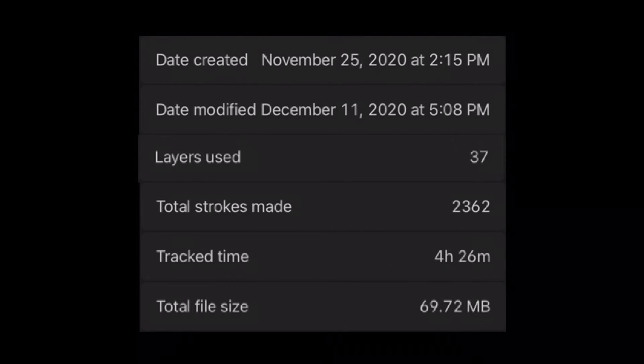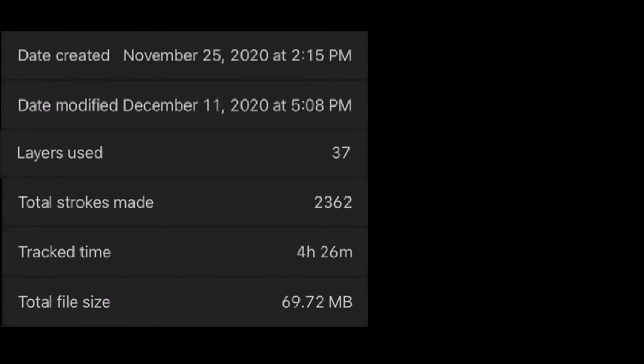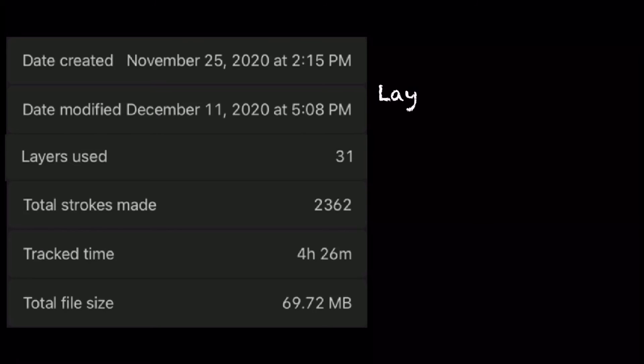Before we officially end this video, we've got to go over the data. I started this November 25th and ended it December 11th. It took a while — I was busy with other things. 37 layers were used, and the tracked time is 4 hours and 26 minutes. Definitely a lot shorter than the previous one. Now on to pricing practice. The layers used for the painting itself was actually 31, not 37, because of the added sketching and pictures and all that stuff. So it's 31 layers used, not 37.